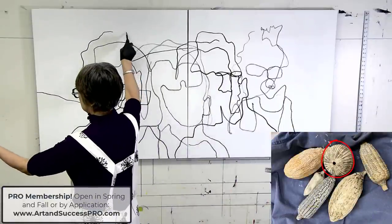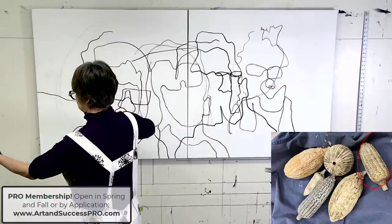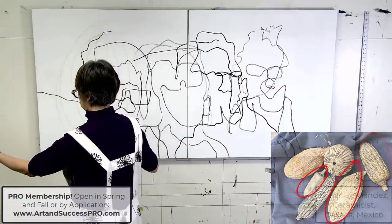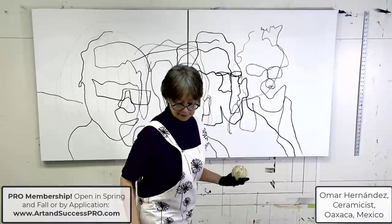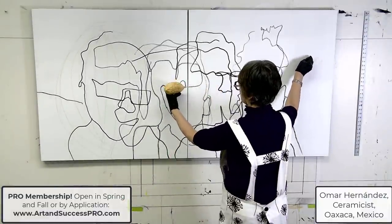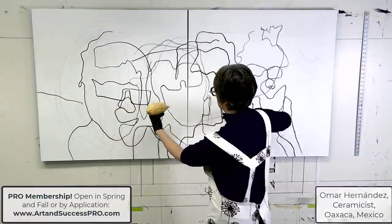I have a whole collection of these little ceramic pieces — like a corn cob and a hot pepper and a gourd. These were made by Omar Hernandez and he lives in Oaxaca, Mexico. I taught a live cold wax and oil workshop there and we were able to go to his studio and he gave us a wonderful tour.